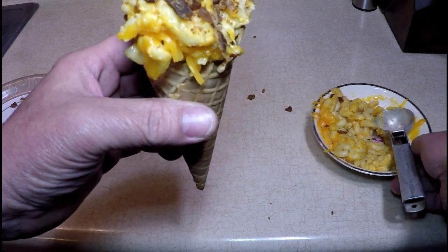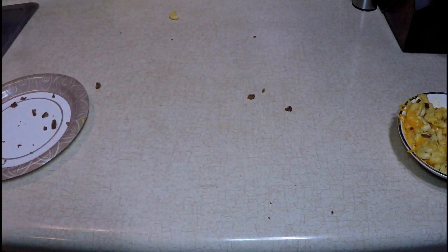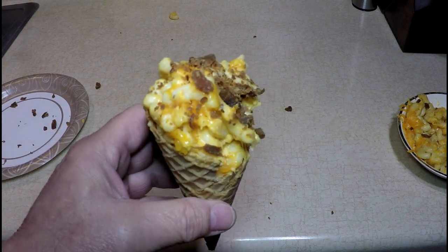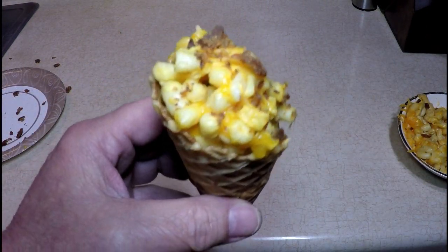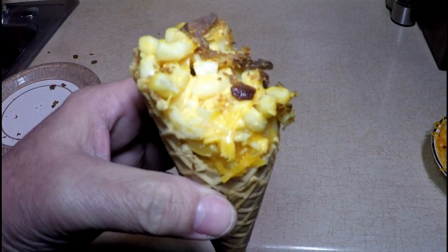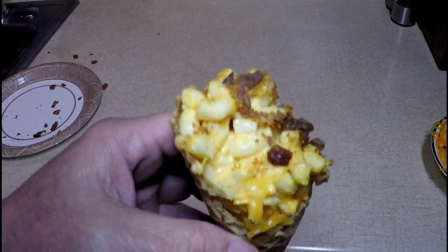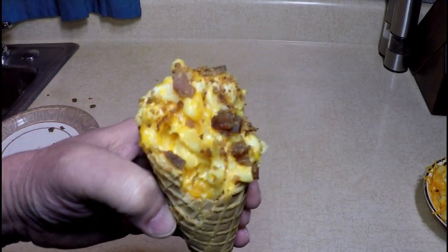Try that with your leftovers. Take another bite. Mmm. What will I think of next? Try that for yourself, alright? I'm telling you, this is really delicious. Go get yourself a cone and some mac and cheese. Have a nice day. Please subscribe. Stop back soon. Yum!